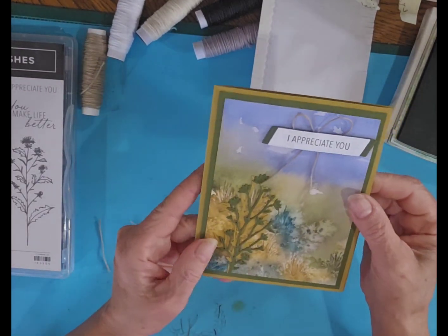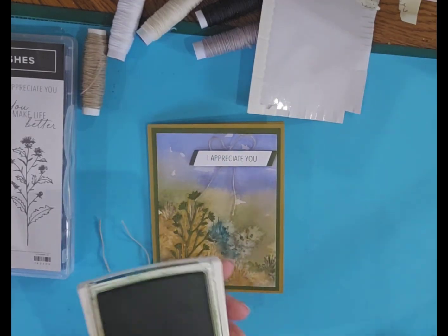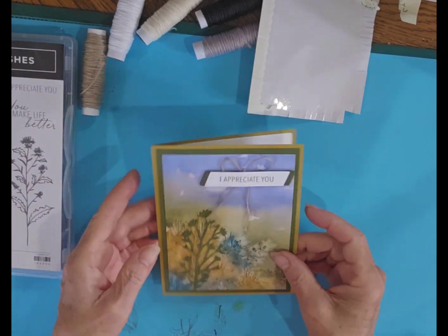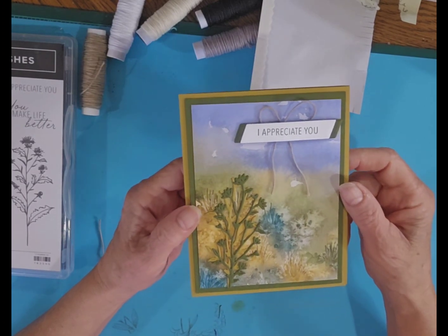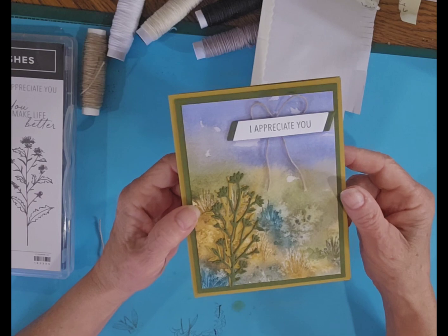I hope you enjoyed that quick little tutorial. I'm going to have some more fun playing with this set and I'm sure you'll see some of the samples on my Facebook page at Melinda's Rubber Room. If you'd like to purchase this bundle on Wednesday and get it at a discount, you can do so on my online store at melindapierce.stampitup.net. Thank you, bye bye!